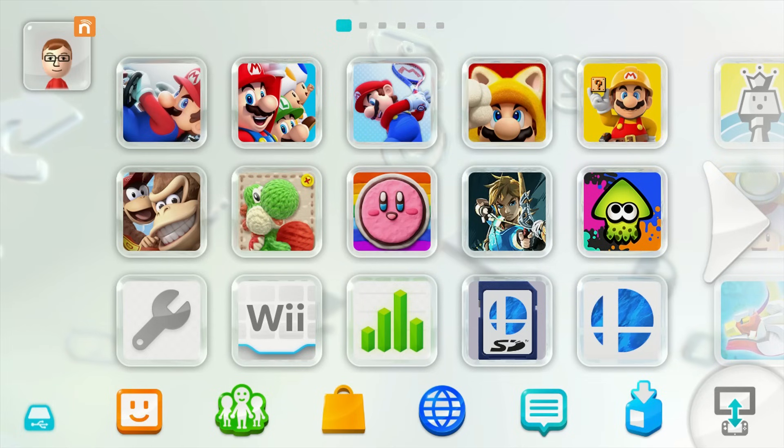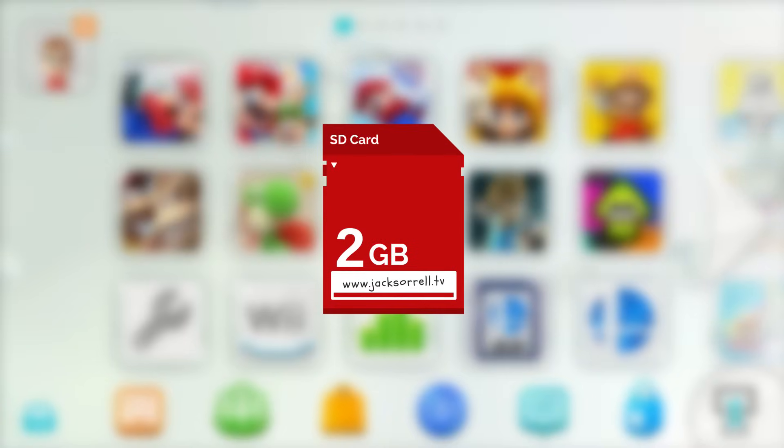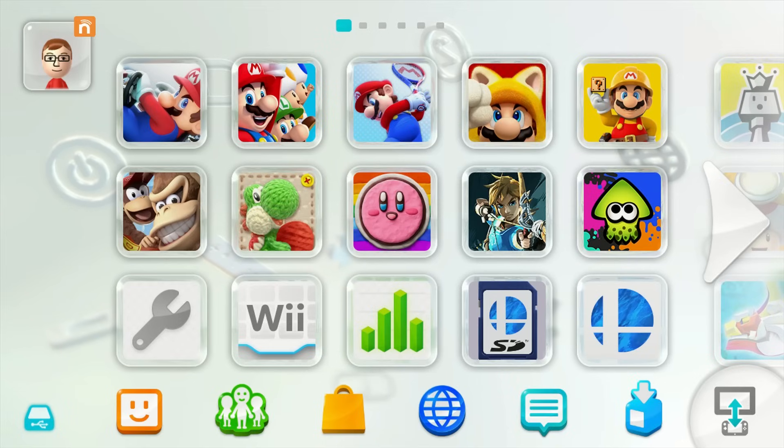Before we get started, let's go over what we're going to need. All you'll really need is an SD card and an SD card adapter, unless your PC already has a card slot built in. Keep in mind you won't be able to use SD cards which are over 32GB in capacity. I'll be using a 4GB card in this video, but now let's get started.